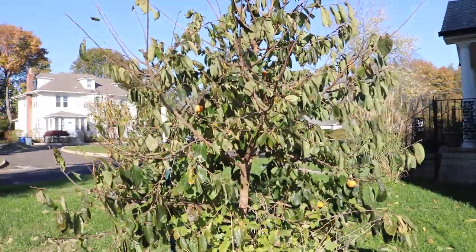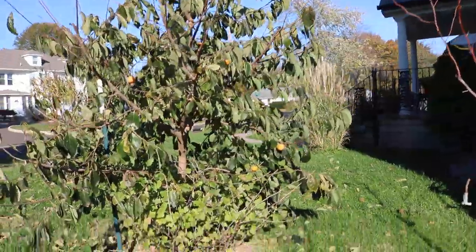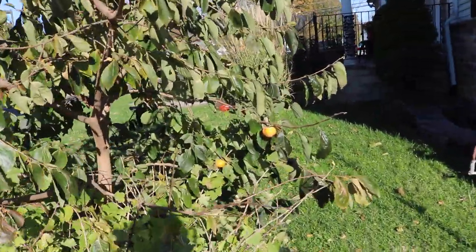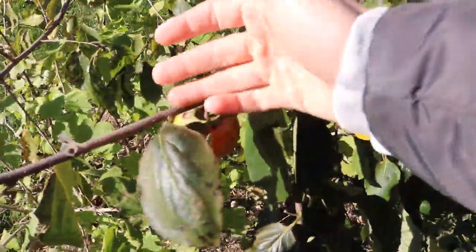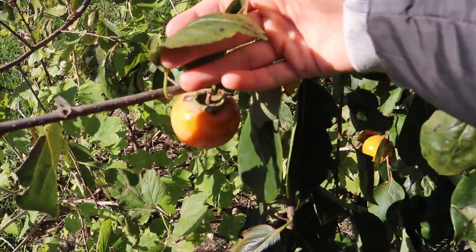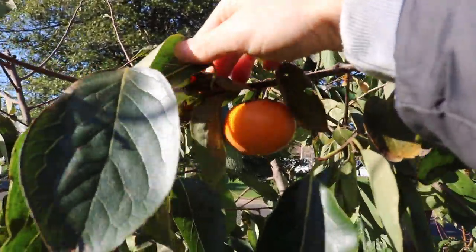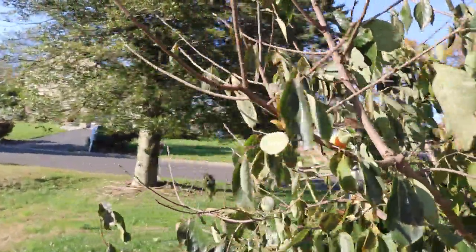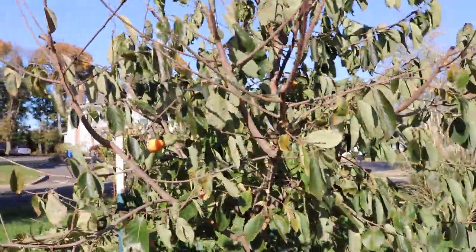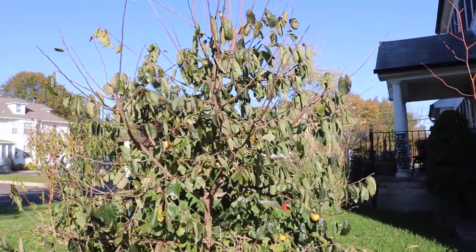The Rosianca persimmon is a hybrid between the American persimmon and the Asian persimmon. When you combine the two, you get different characteristics. One characteristic that Rosianca has inherited is the size of the American persimmon, so it's going to be a larger tree. But in general, we need to focus in the future on not fertilizing and not watering persimmon trees.